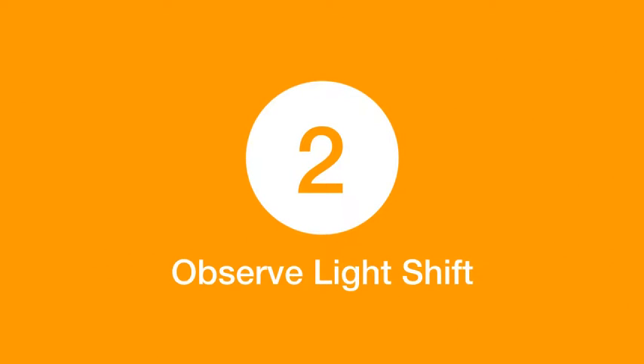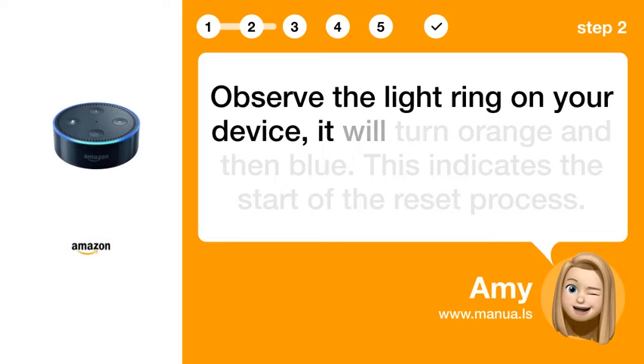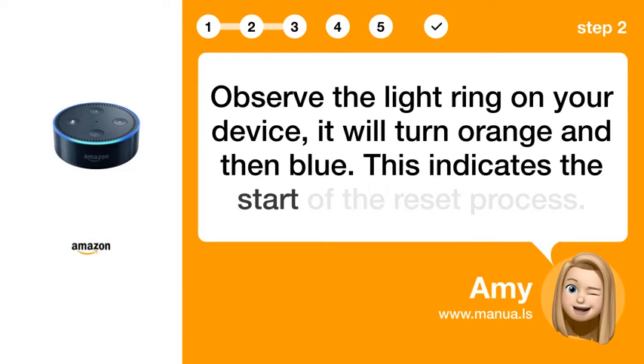Step 2: Observe Light Shift. Observe the light ring on your device. It will turn orange and then blue. This indicates the start of the reset process.